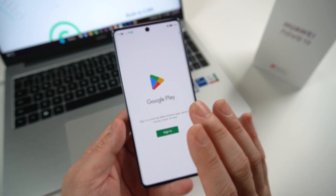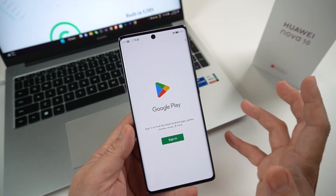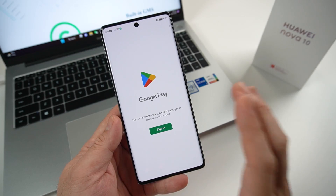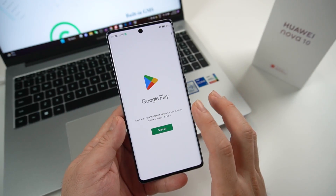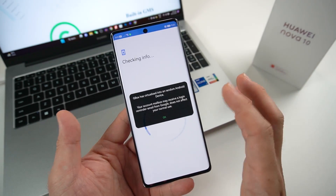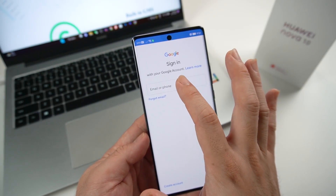I know that Gspace is also an alternative, but it's a bit tricky to use. This one is really easy to use — straight out of the box, it's really simple. Just sign in with your Google account. This is just like using any normal Android device with Google Play Store.